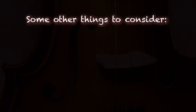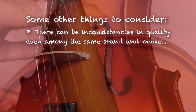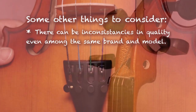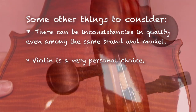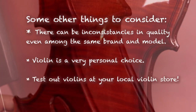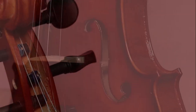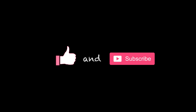It's important to remember that although what we have heard today may help you choose the right violin online, there could be inconsistencies in quality even among the same brand and model, especially for smaller sizes because it is more difficult to build a nice sounding small violin. Also remember that violin is a very personal choice — at the end of the day you have to feel comfortable playing it. A good way to test different violins yourself would be to go to a local violin store or try the rental route, and hopefully this video will help you test the different violins in a more structured way. That's it, and happy playing!